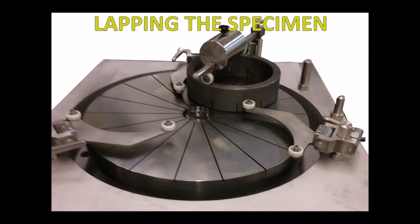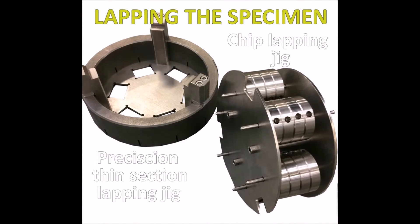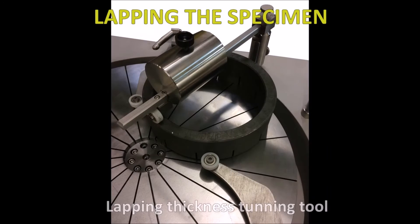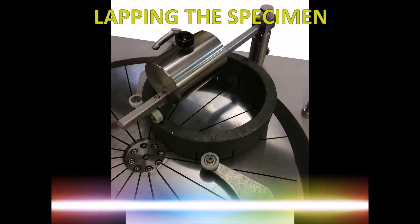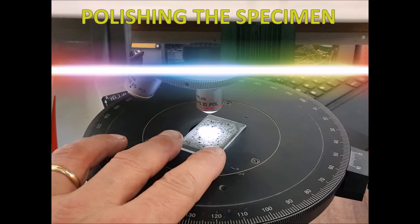The LM500 encompasses a rotating grooved cast iron plate, a chip lapping jig, a precision thin section lapping jig, a lapping thickness tuning tool, an unevenness correction rim, and an abrasive fluid such as silicon carbide dispensing and recycling system.